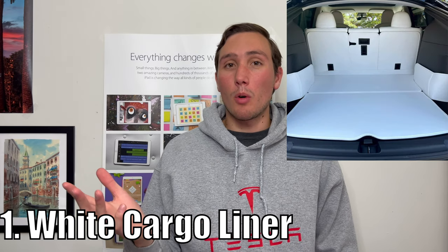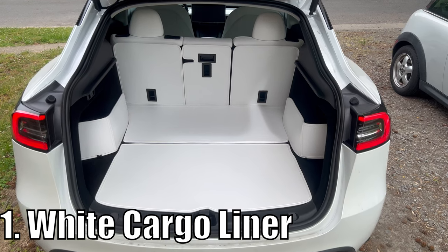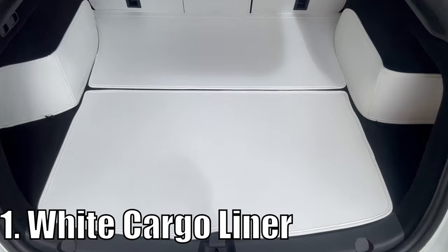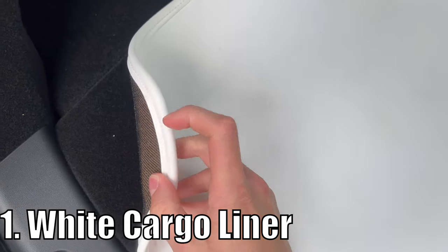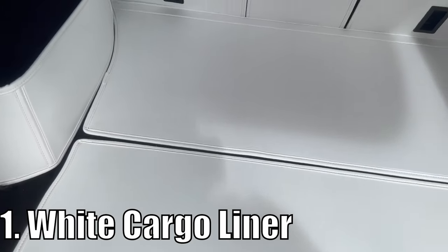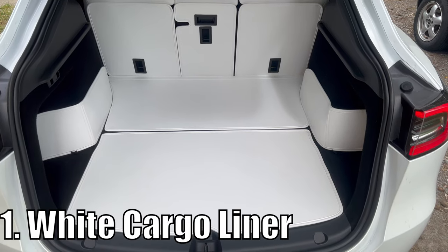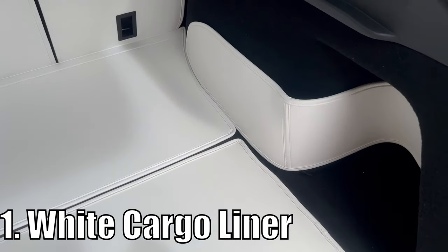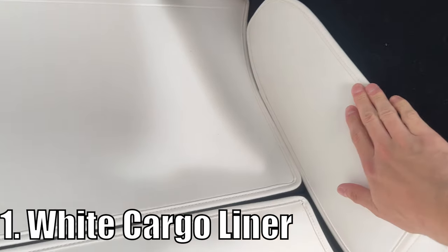Number one, let's get started with adding a little bit more white with this beautiful cargo liner by Test Beauty. These mats velcro right on top of the black carpeting and stay down flat very well. They're made perfectly to fit and even offer sidewall protection for loading and unloading large items. These mats will definitely keep your black carpeting safe and clean for years to come — no more vacuuming out small pieces of dirt, paper, plastic, or whatever might be stuck to your carpet.